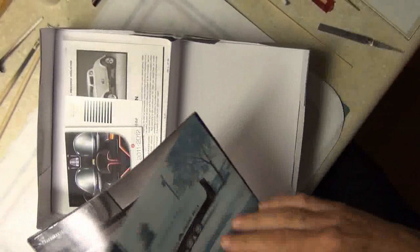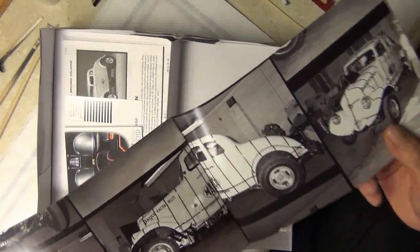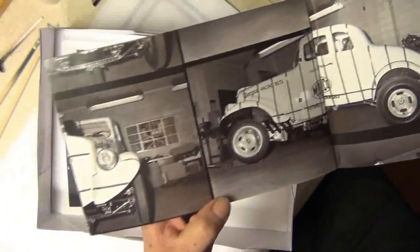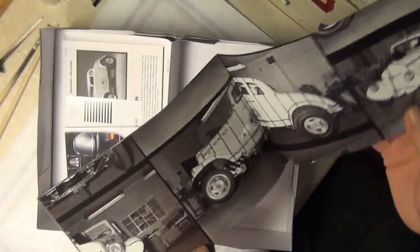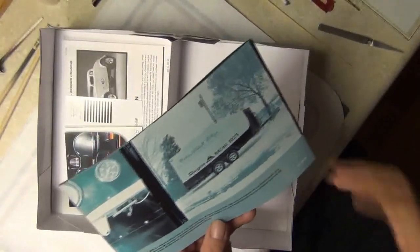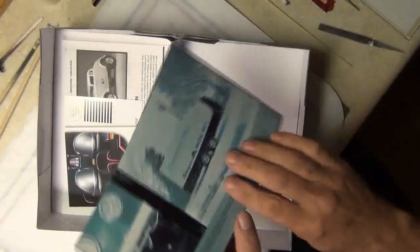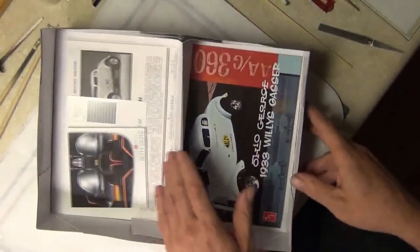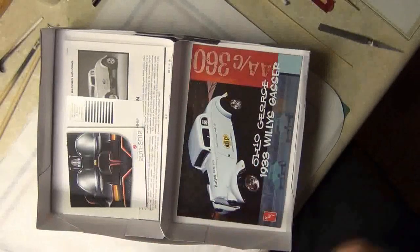It should be pretty cool. This is the actual car that they brought to AMT, and AMT put tape and stuff on it to measure and make this model. So the model is very accurate, which is really cool. I'm really interested in building this. My plan was to build it box stock anyway, but I was going to add a lot of wiring and detail. Being that this is box stock, I'm just going to go with it as it is.